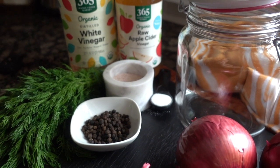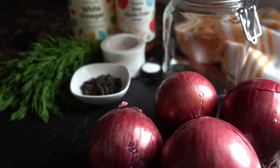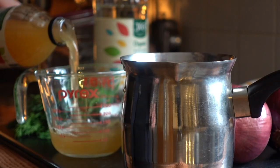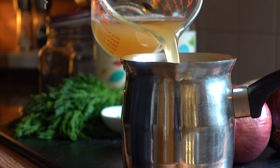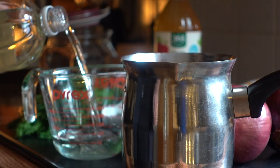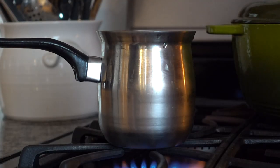All right guys, we're home. We've got everything that we need, so let's lay everything out. I've got my dill, my vinegar. We'll start off by adding about a cup of water to a small pot. To that, I'm going to add in one cup of apple cider vinegar and one cup of white vinegar. We'll put this on the burner and let this come to a low boil.